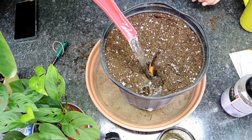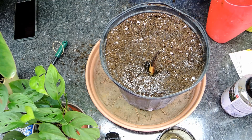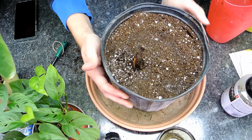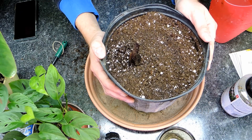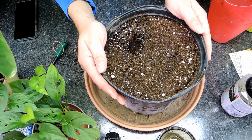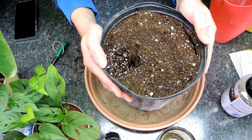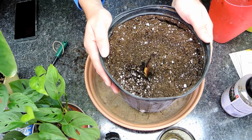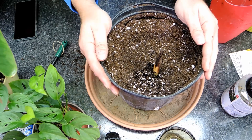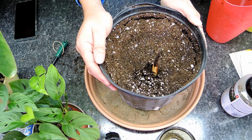We just want to moisten the soil to get those roots active after sitting bare root for so long. We'll come back in a couple of months when it goes to be planted out in the garden. I don't have space for all these bananas — I have two big ones upstairs and my little babies — so my neighbors have been asking and hopefully I can share the wealth.